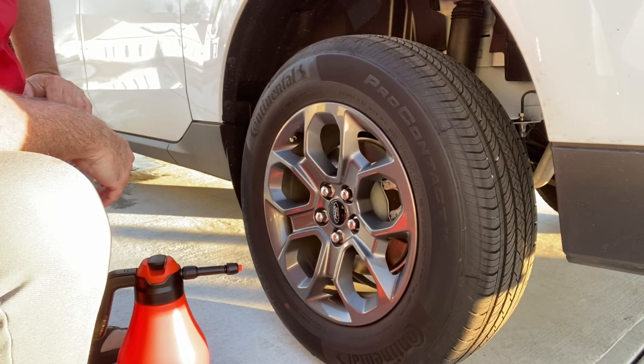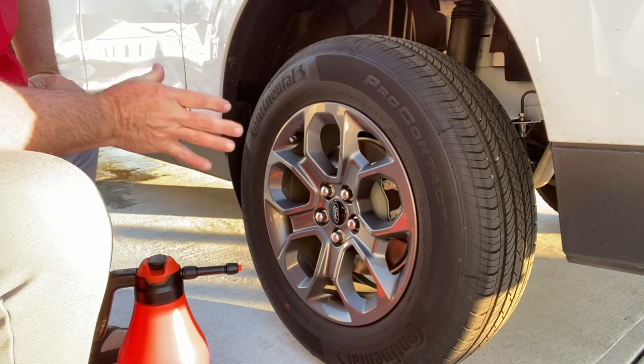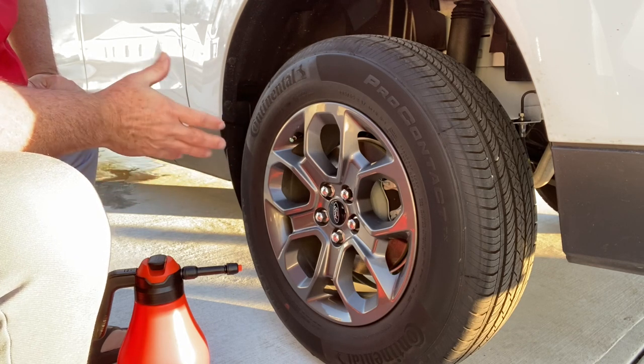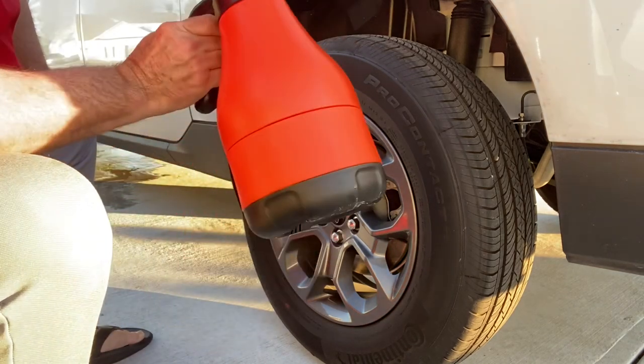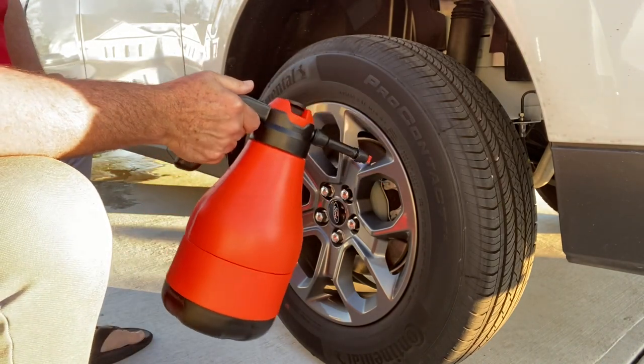The first thing I do on wheels and tires - I actually use one product that does both at the same time. That way I'm not having to pull out two different spray bottles, just trying to make this as simple as possible. So what I use is this foamer. I'll go ahead and foam both of them down and then we'll go through the washing process.